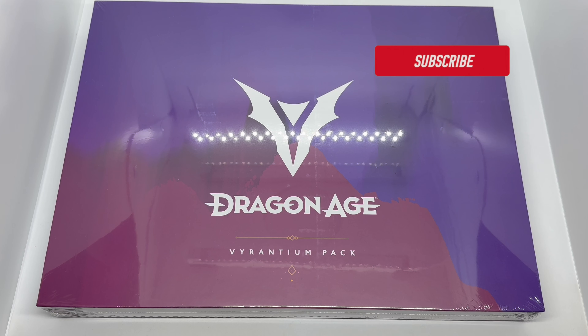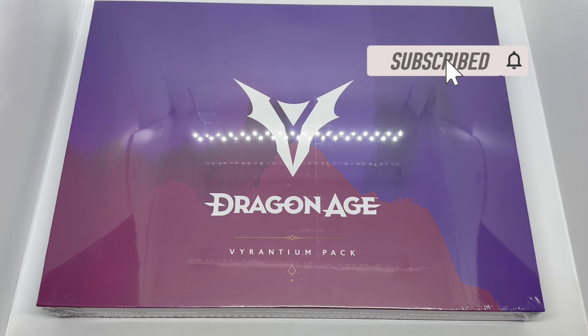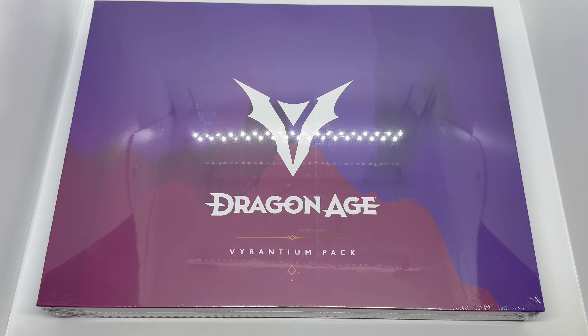Alright guys, Martha Llama here with another unboxing for you today. This time I have Dragon Age — this is the Virantium pack, if I'm saying that wrong I apologize — and this is a Walmart exclusive. I did look it up; there's only one place you can buy it apparently, and it's at Walmart.